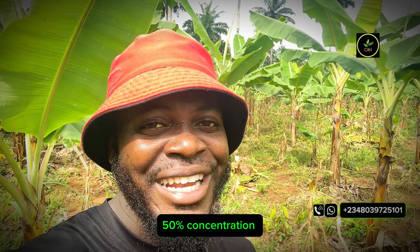For reference, the hydrogen peroxide we are going to be using is the 50% concentration hydrogen peroxide. Nothing to worry about — I'm going to be showing you how to dilute from 50% to 3% concentration, and then from 3% how to apply it to your planting fields. So stay glued and pay critical attention.